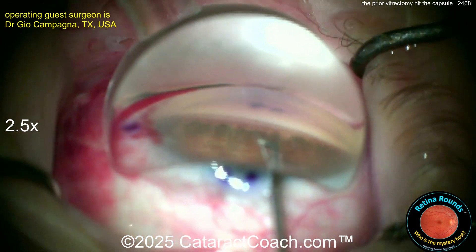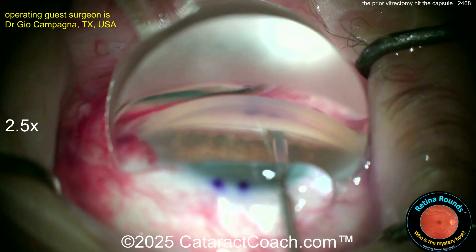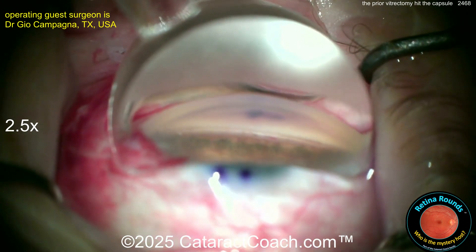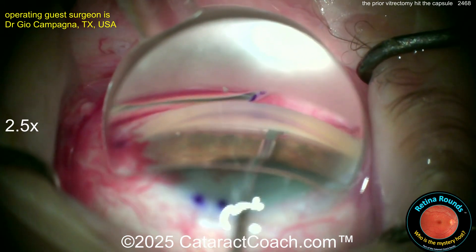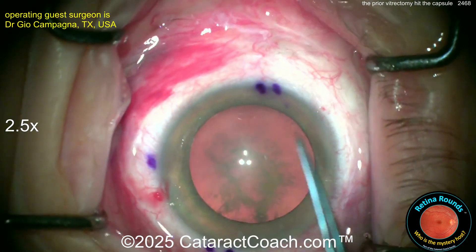That doctor should probably watch retinoranals.com — it's coming in less than a month. Here's a KDB procedure being performed because the patient also has steroid-induced glaucoma. You can imagine all those retina surgeries — this patient was probably on topical steroids for a year. KDB going both directions here. That's the Kahook dual blade. Again, that opened up very nicely.